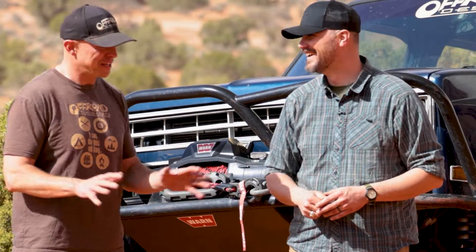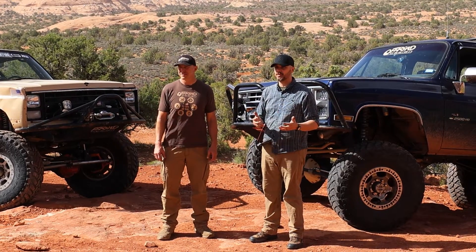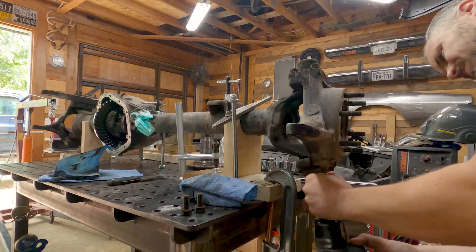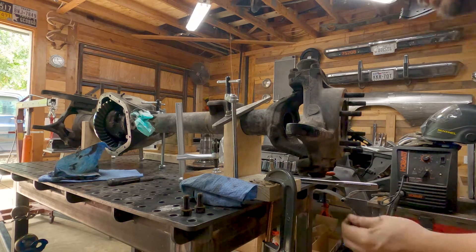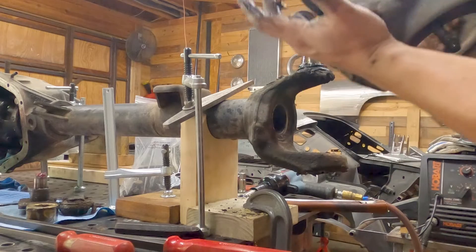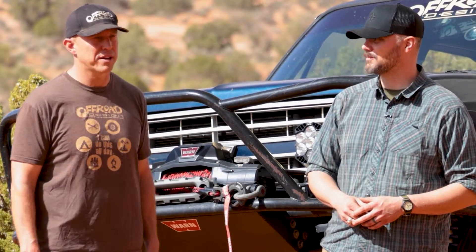Once you've got it up on jack stands or a table, you need to take the axle apart. Take apart the entire outers — ball joints, kingpins, all of that — because you're going to be doing some welding on this and you don't want to smoke an inter-axle seal or kill a ball joint. Smoking all the grease out of a ball joint when things get hot is something you just don't want. You're welding right next to them. This is right in line with solving problems by trying to avoid making them.